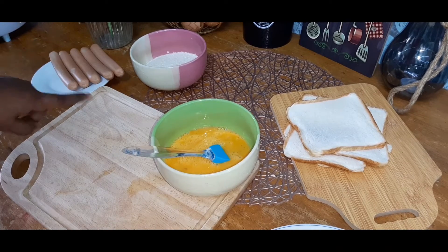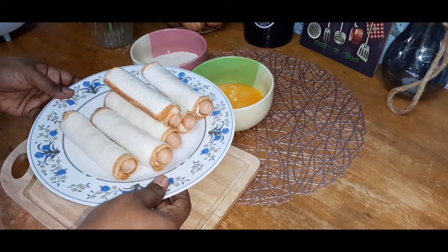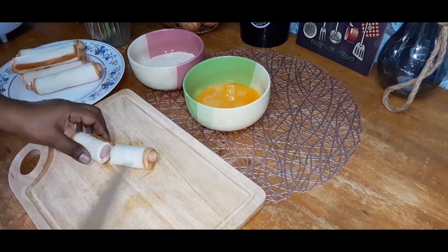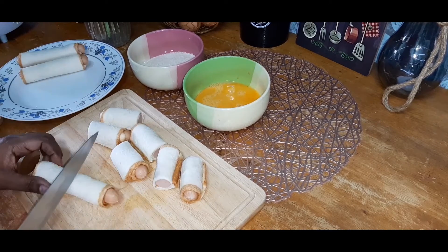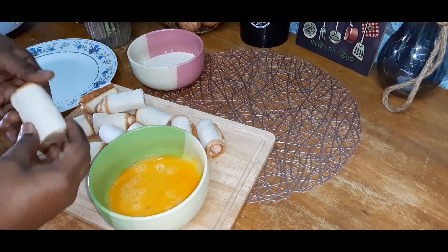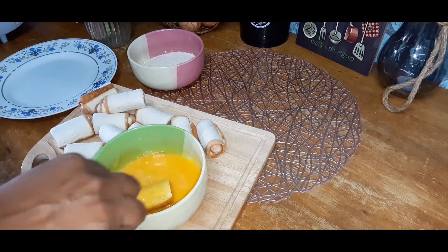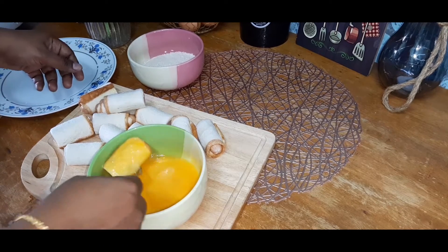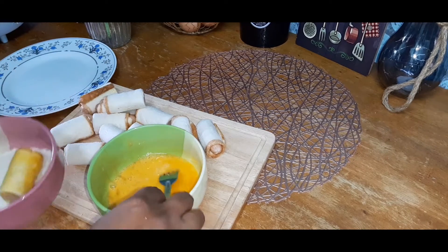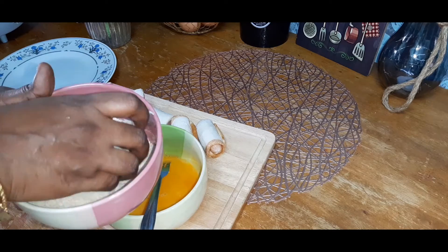Okay guys, we wrap the sausage and now we wrap all the sausage. If you want to cut the sausage in any size, you can cut the sausage. Dip it in the egg wash, then let's dip it in the breadcrumbs.